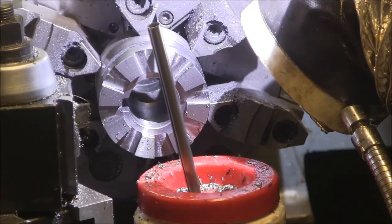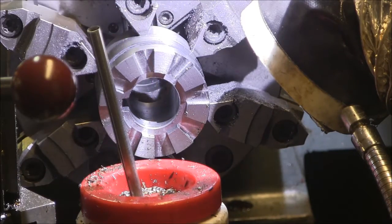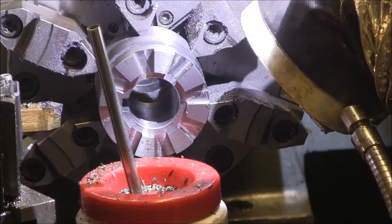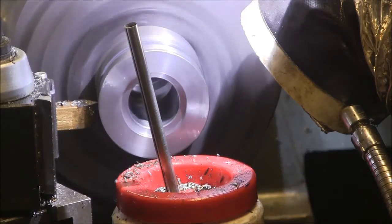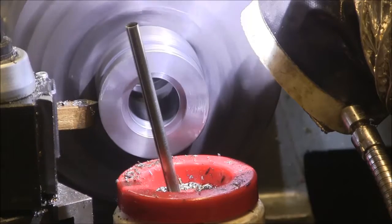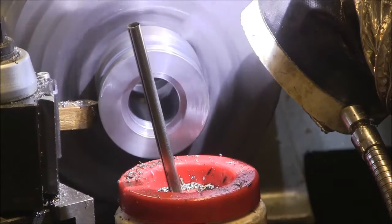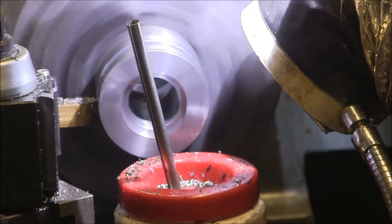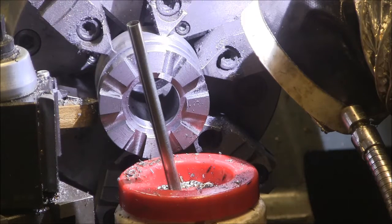There's our groove. Now what I'm going to do is just chamfer the edges off. Let's part this thing off to length.